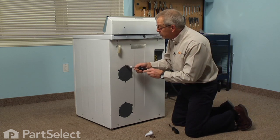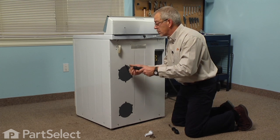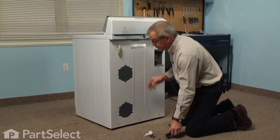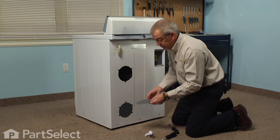Next we're going to remove the access cover on the back with the single quarter inch hex head screw, and lift that out of the way.